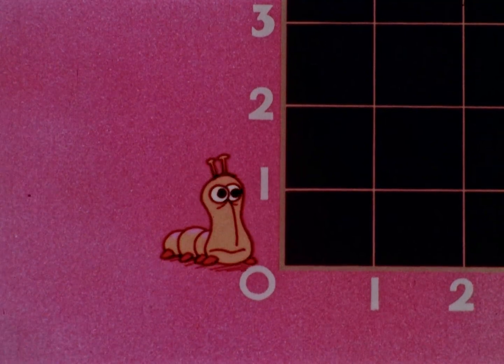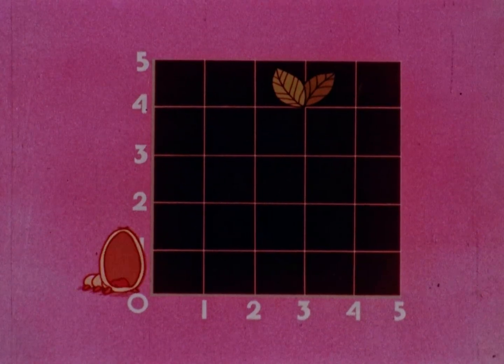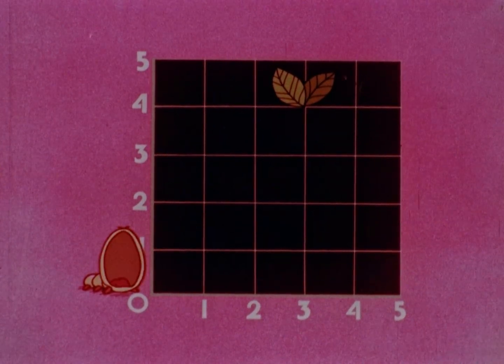Boy, he's awfully skinny. Hey, caterpillar, you hungry? Bring on the food, cause I'm in the mood. Cut the grief, get me to a leaf.